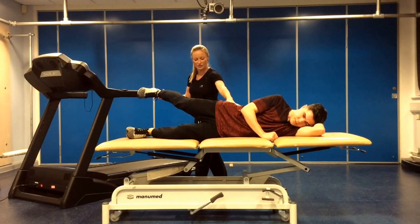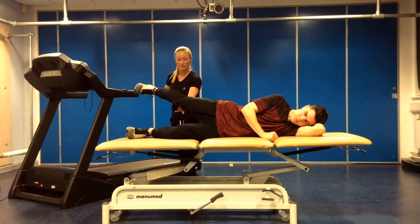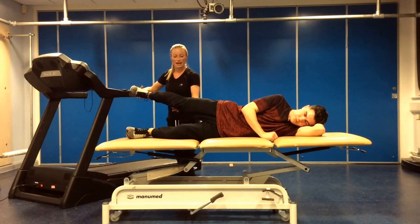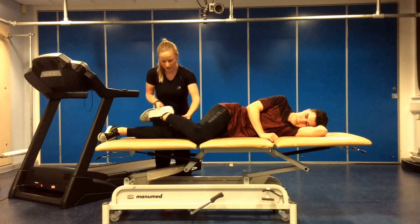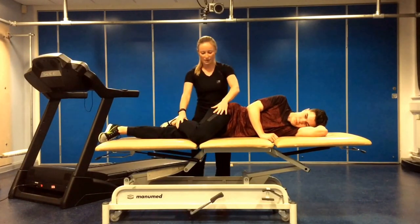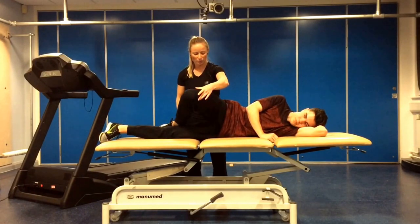And then for the last two, we move into what we class as the recovery position. The bottom leg is now straight, the top leg then hooks over the top and the knee is now flexed. We then need to be lifting the leg up and down.